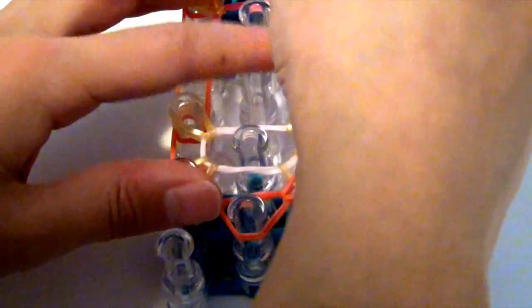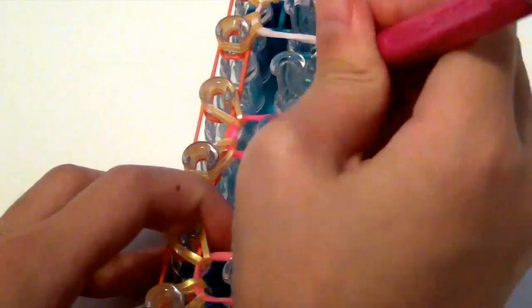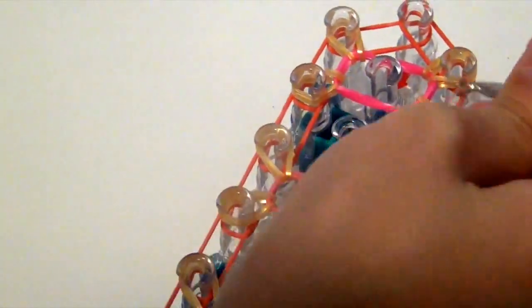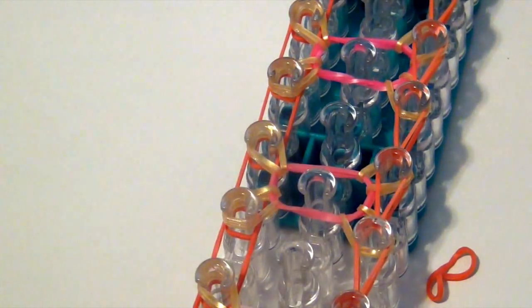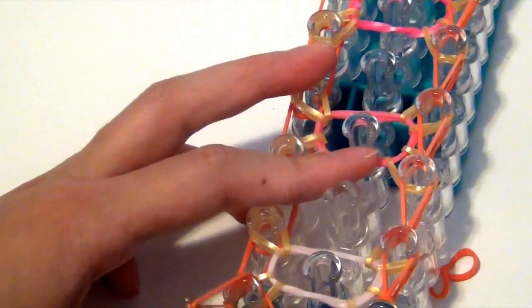Basically now all we're going to do is hook it up like you would in any other full loom bracelet. I'm just going to hook it up, hook it up, and hook it up all the way. Then I'm going to do the same on the other side.